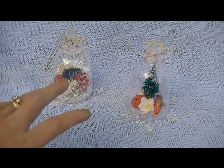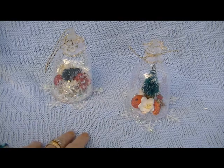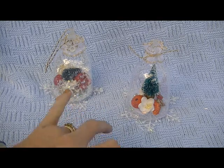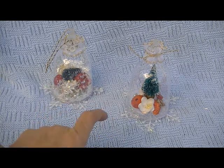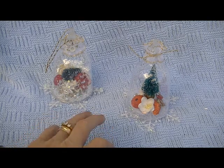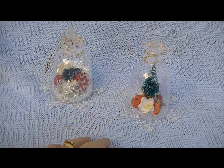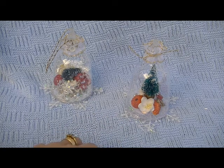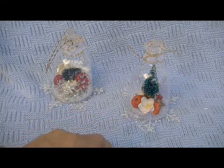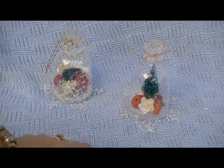Hi ladies, it's Karen and I come to you with a couple of Christmas ornaments that I've made. This is an idea that I saw on Carrie's channel — she is Duffer9904 — and she had seen the idea someplace else. I thought her ornaments came out so, so cute and it was a really sweet, simple idea. What they are are snow globe ornaments.